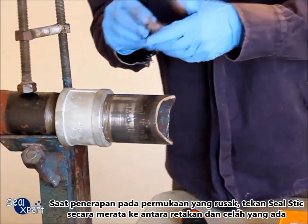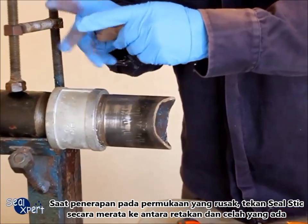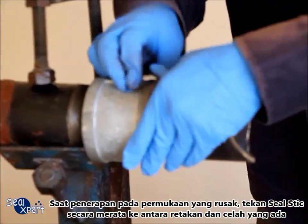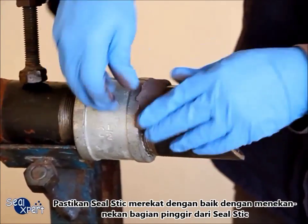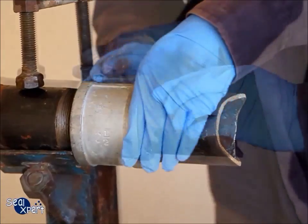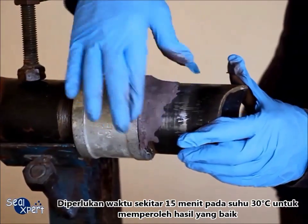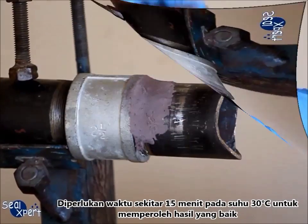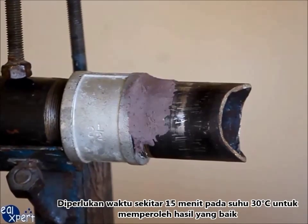When applying on the defective surface, press the seal stick evenly into the cracks and crevices. Ensure good surface adhesion by pressing along the edges of the seal stick. You will take approximately 15 minutes at an ambient temperature of 30 degrees Celsius to attain effect-free curing.